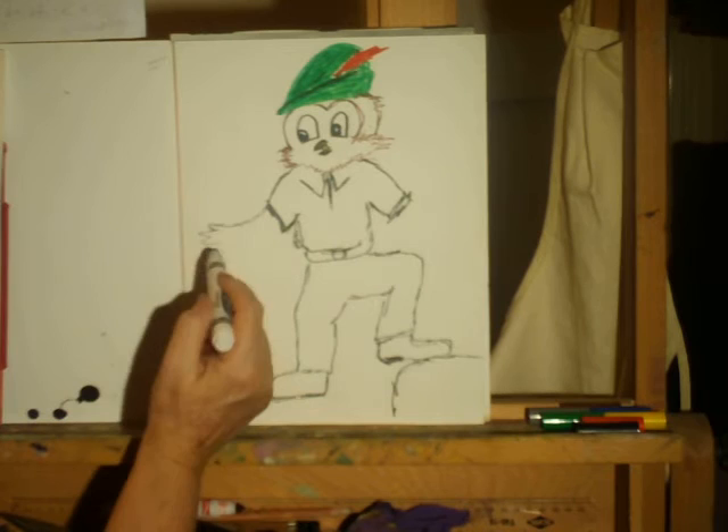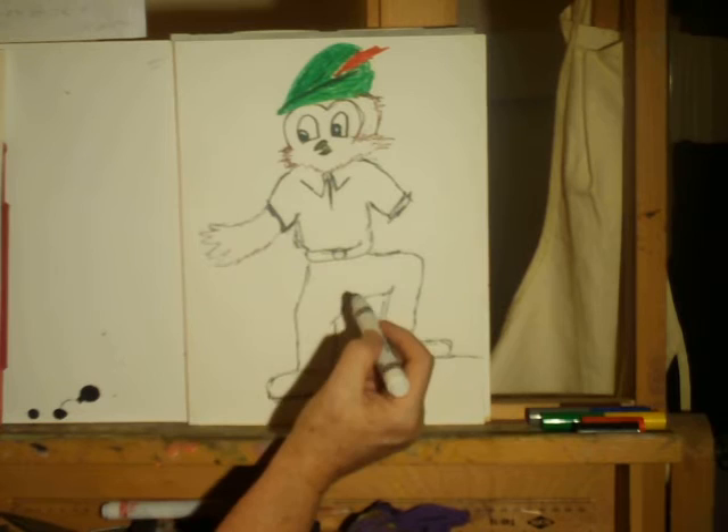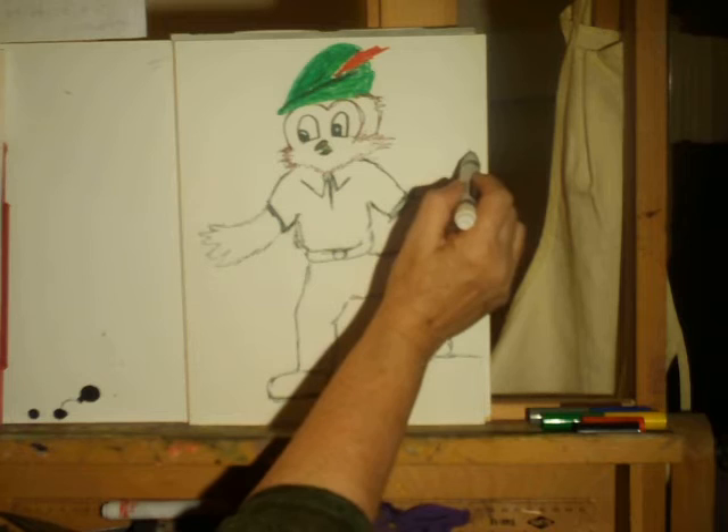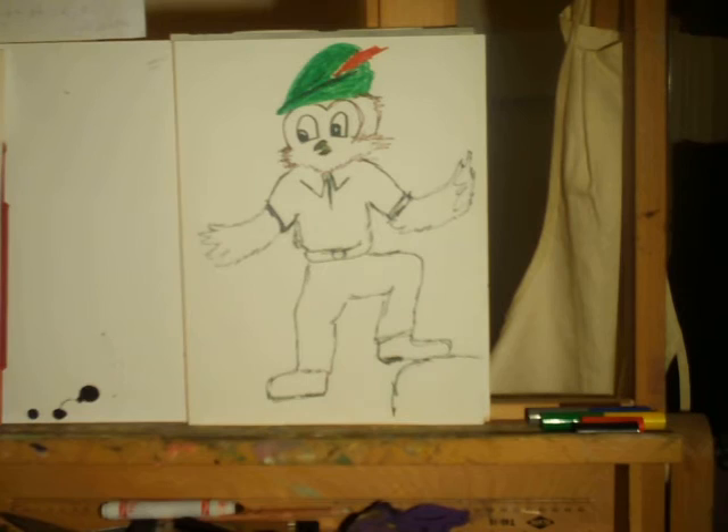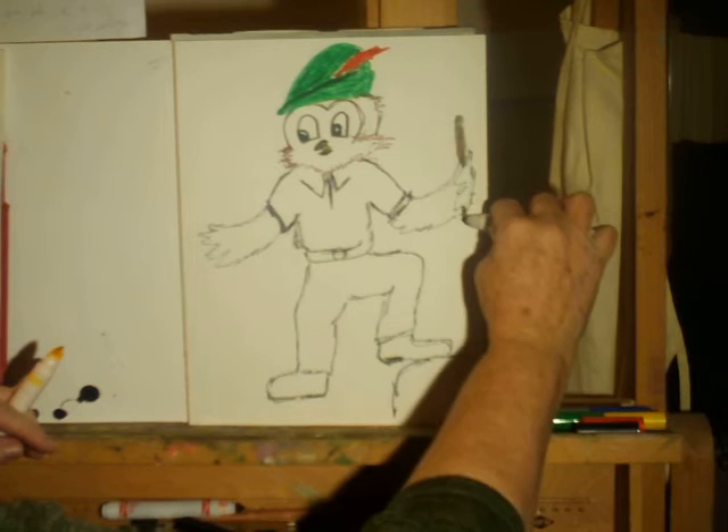Woodsy is all feathers, so his hands and arms are very easy to draw. We'll put a stick in this hand over here and have him with a walking stick.